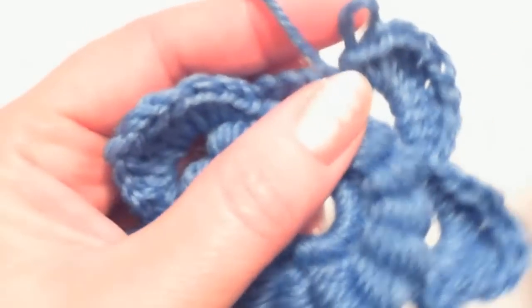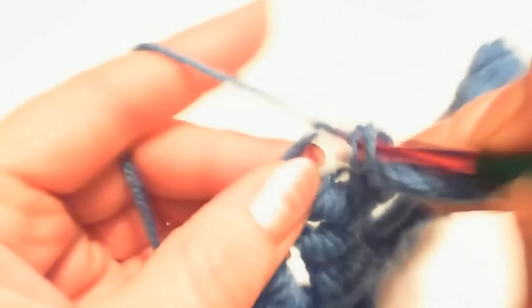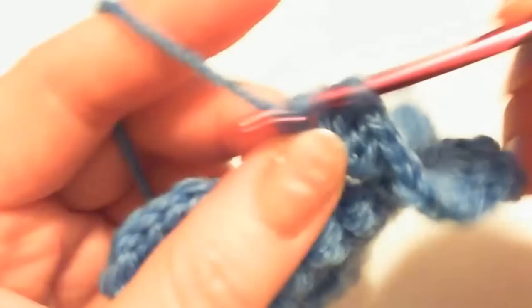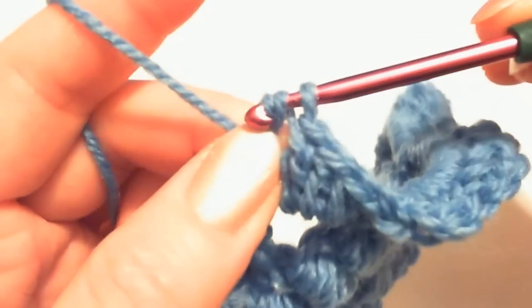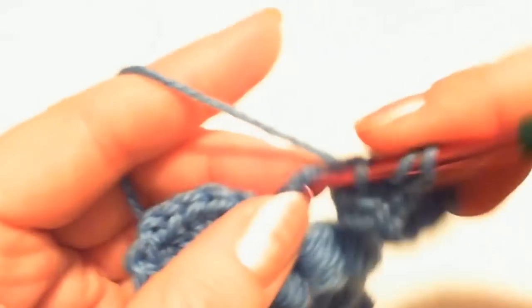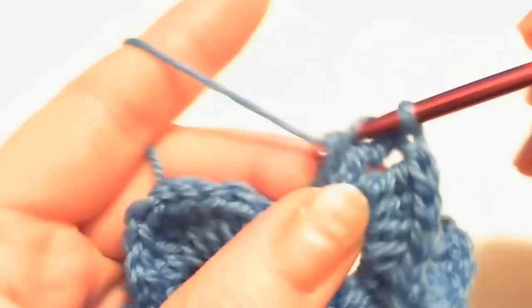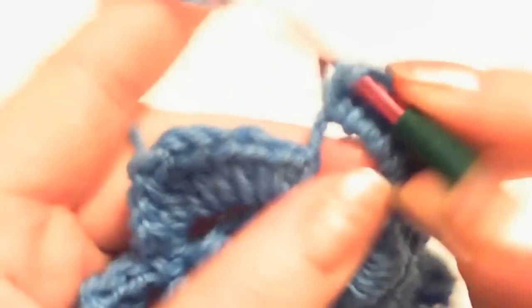Now I have my last petal to finish: half double crochet, another half double crochet — two half double crochets — then two treble crochets, then double crochet, double crochet, and two half double crochet stitches. And we're done with the last petal.